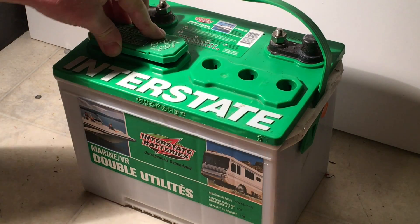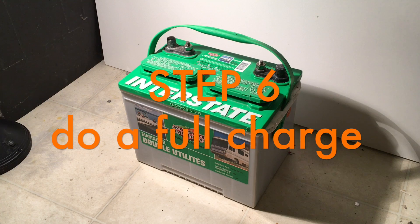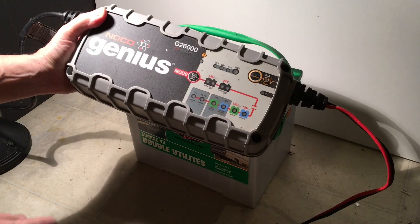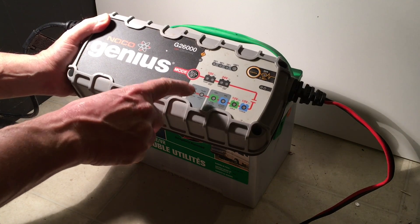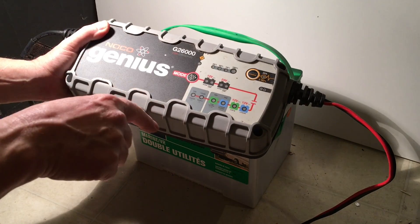We put the covers back on — I'm just putting them on loose. Now I'm going to charge the battery fully on a normal charge. I'm going to use my charger — it's a 26-amp charger and it has the desulfating option on it. But right now I'm just going to charge it up to 100%, then I'll desulfate it.